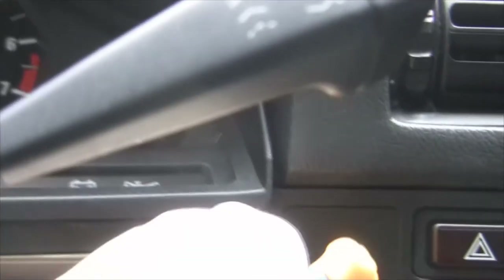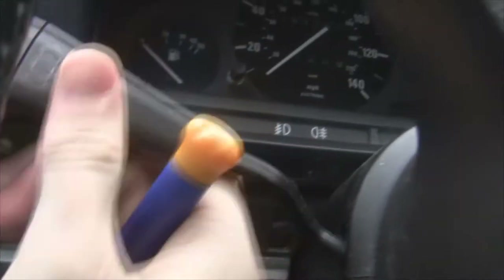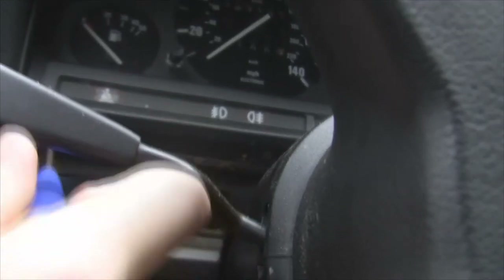That side's done. I like to use this part of the dash as my organizer, so I'll put the screws there. Put your blinker on or whatever makes it easier.